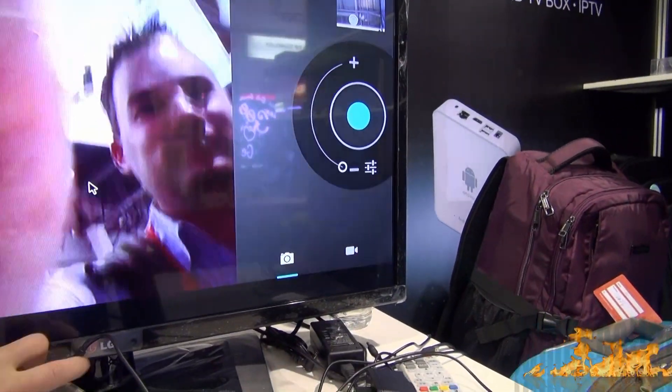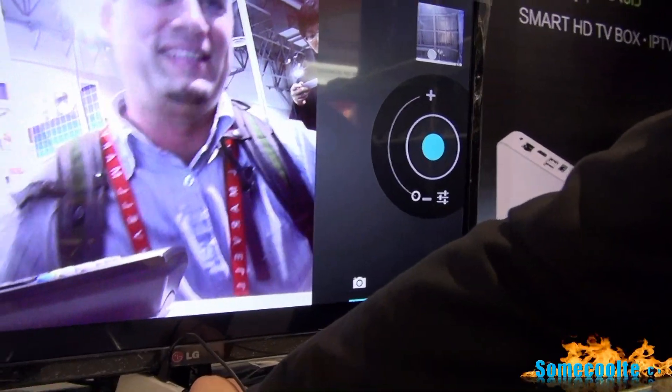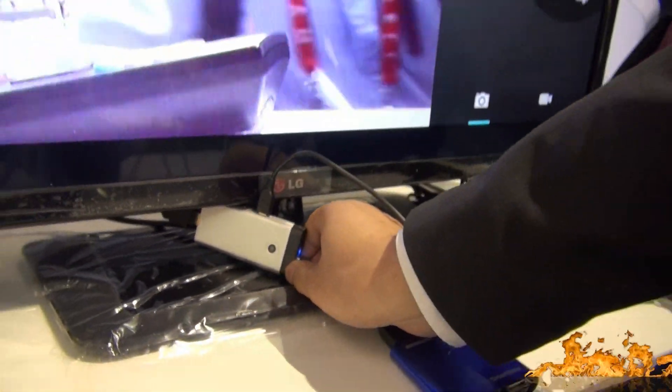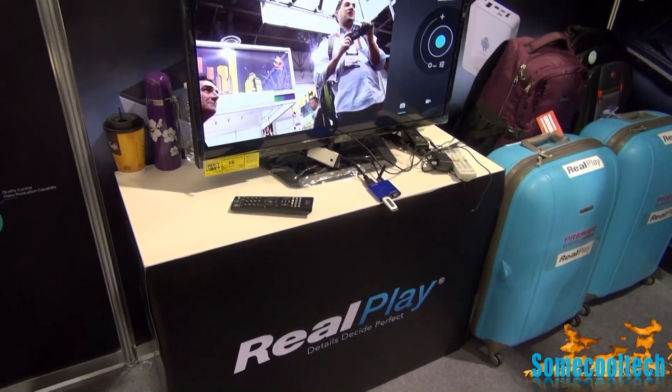Here's a closer look at the image quality of the camera and it's not too bad for a 2 megapixel camera. It should be great for Skype or Google Hangouts. If you like the Android mini PC with the built-on camera, give this video a like, and be sure to subscribe — I've got more CES updates coming soon. Thanks for watching and aloha.